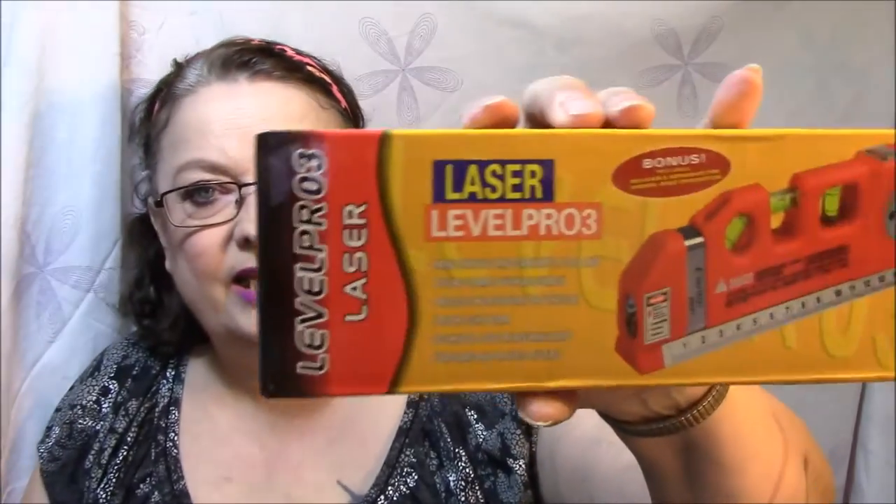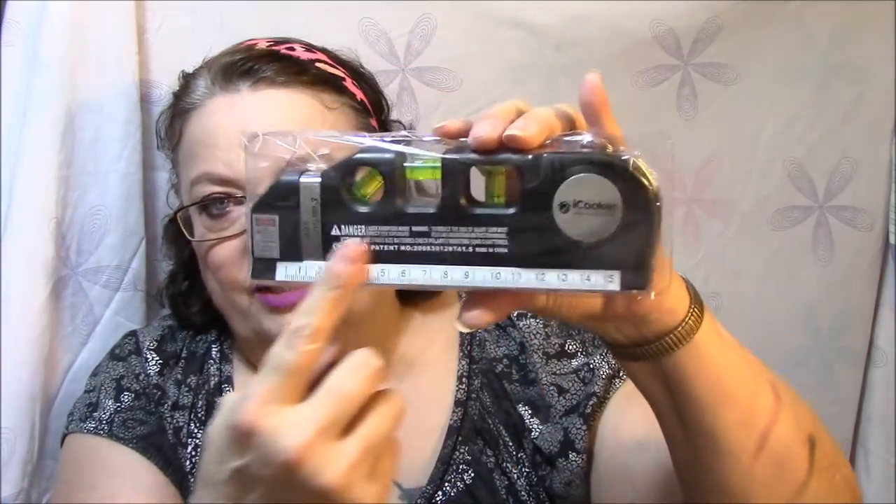This here I always like to get because when I'm hanging pictures and stuff — this is a Laser Level Pro 3, it's a leveler. You can see if your stuff is level on the wall or whatever. If you're building something and want it straight, you want to make sure it's level. I will put this in with my tool stuff. It's got a ruler at the bottom, and it's also got some magnets — I don't know what those are for, but I will find out. That's always a good thing to have in your toolbox.